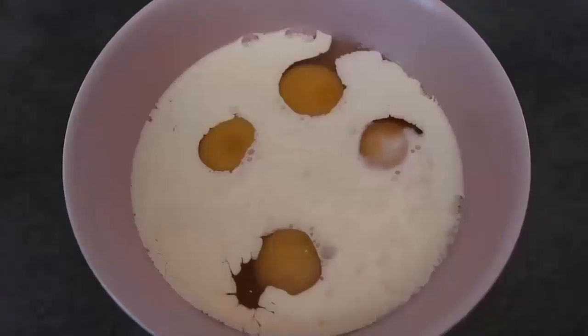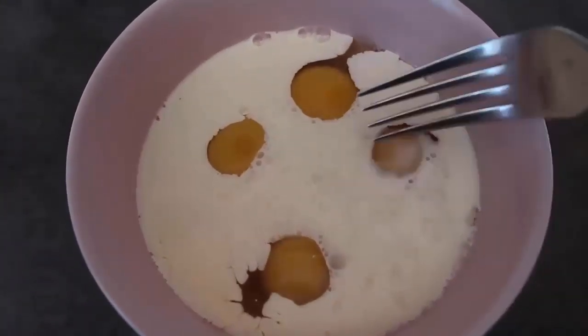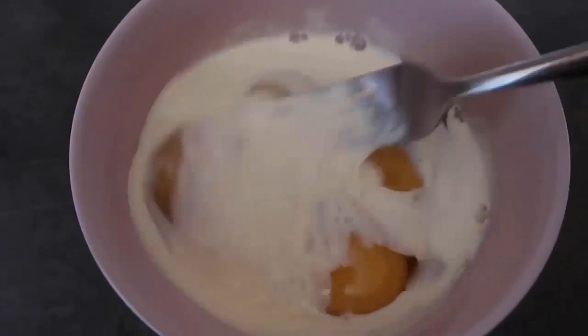Now for the eggs — whisk two to three eggs per person. I'm making this for my kids so I'm doing two for each of them. You can add in a splash of milk or cream, as I've done, just to make them a bit creamier. Then just whisk them up ready to scramble.